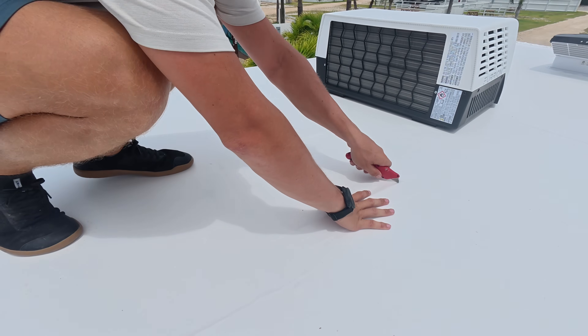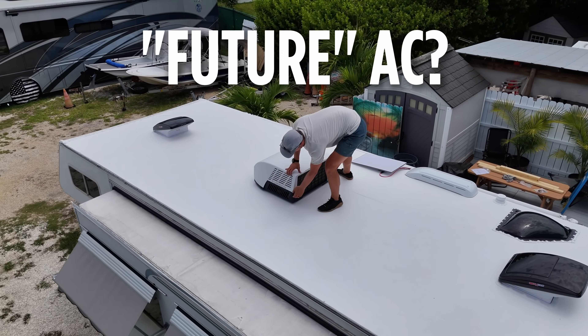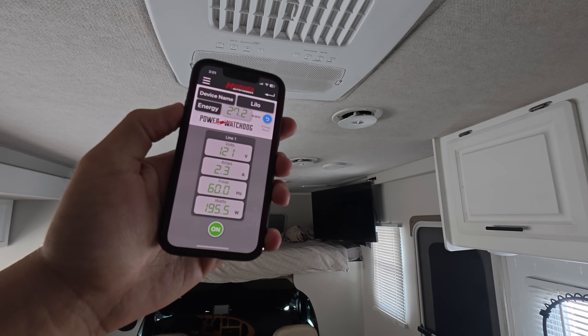The third AC is the Furion Chill Cube, which we installed on our rooftop. It's an 18,000 BTU unit, and what makes it different from traditional RV ACs is its variable speed compressor. A normal AC kicks on full blast, turns off, kicks back on full blast — cycling to maintain temperature. With the Chill Cube, it slowly ramps up power as needed, resulting in a much quieter and more efficient unit, or so they claim.